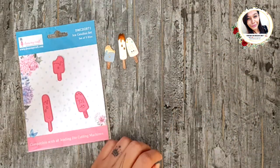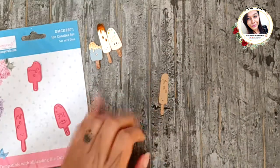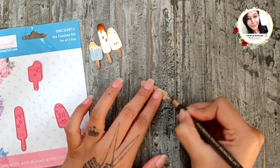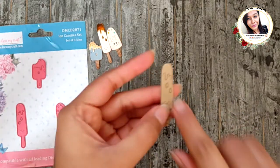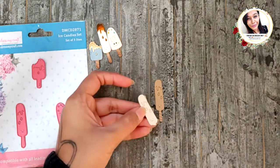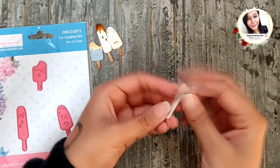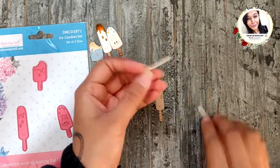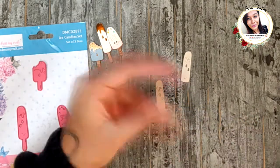Let's see one of these. Basically I die-cut a full ice candy on brown cardstock and then the top part on a cream color cardstock. You can make some lines on the stick part of the ice candy so that it looks a little bit real. Color the tiny little pieces beforehand and then add the cream layer on top of the brown one.